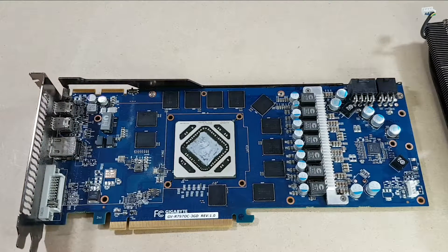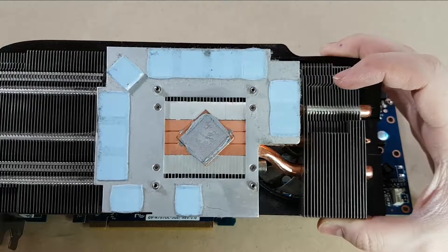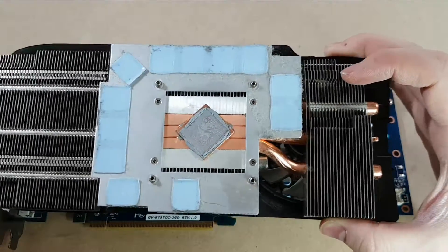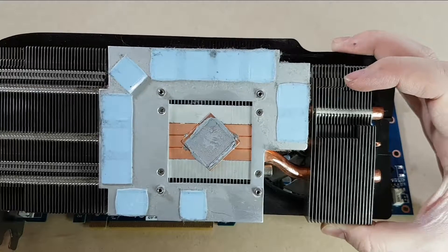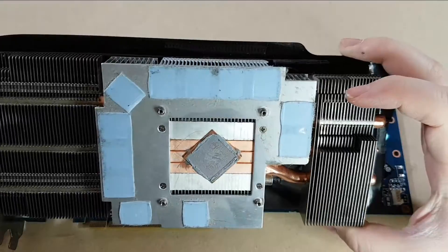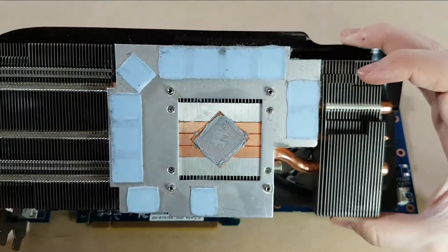The thermal compound is certainly very, very dry — it's been on there for a long time. Here's the base of the heat sink, and you can see the thermal compound in the middle that contacts with the GPU is also quite dried out. The thermal pads look pretty good. There are a couple little odd pieces of metal in two of them, which looks to just be the heat sink underneath showing through for some reason.